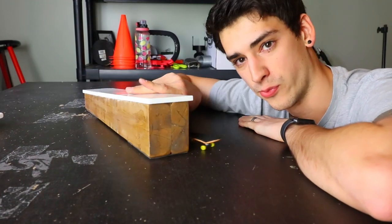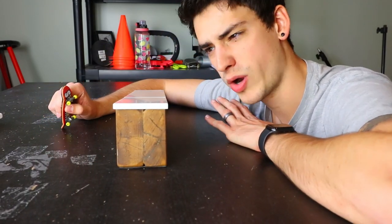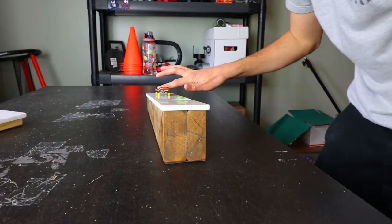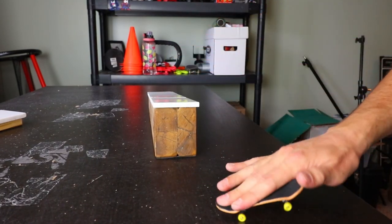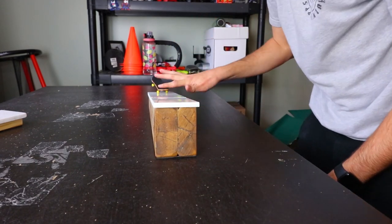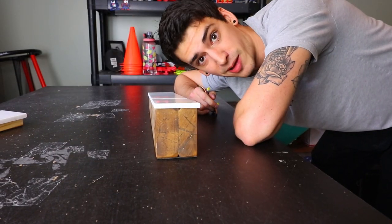Last obstacle for the fingerboard — the handboard ledge. I'm gonna do one trick on this: nose manual nollie flip off. I already did a nose crack on something else so this is a different trick. First try — good so far, so good. Dude, how do you nollie flip like that? I'm counting it — I don't care if it rolled on the ground off a gap, it doesn't matter.